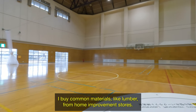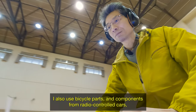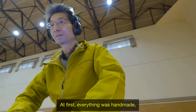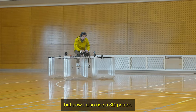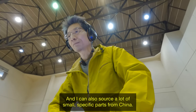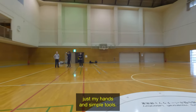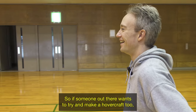I buy common materials like lumber from home improvement stores. I also use bicycle parts and components from radio controlled cars, and I usually buy those online. At first, everything was handmade, but now I also use a 3D printer. And I can also source a lot of small, specific parts from China — I actively try to use resources like that. Here at the workshop, I'm making hovercraft using just my hands and simple tools. So if someone out there wants to try and make a hovercraft too, it's definitely possible.